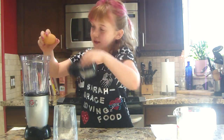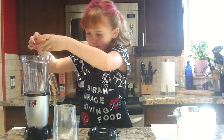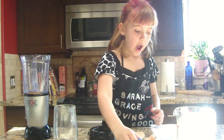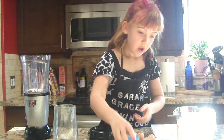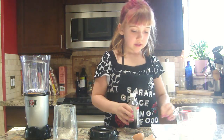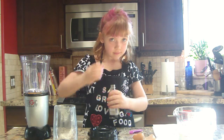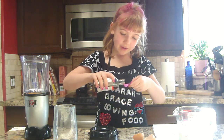We're going to have one egg, a tablespoon of sugar, a pinch of salt, and a quarter teaspoon of vanilla.